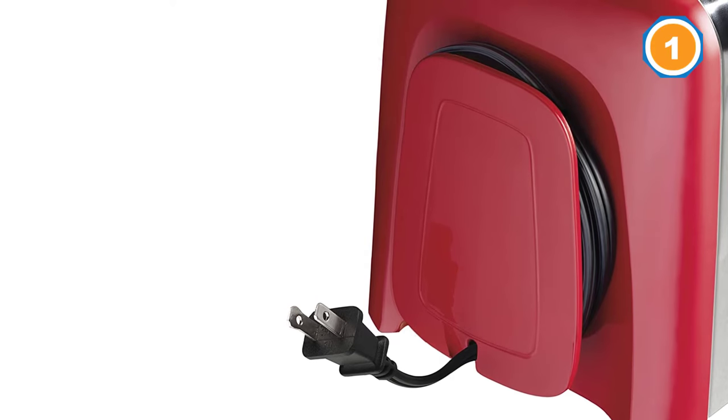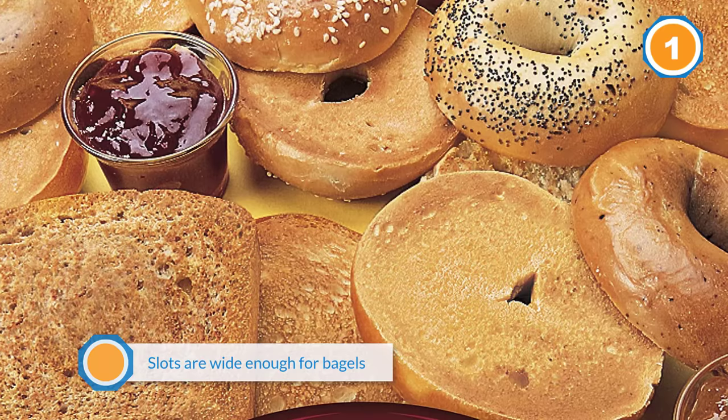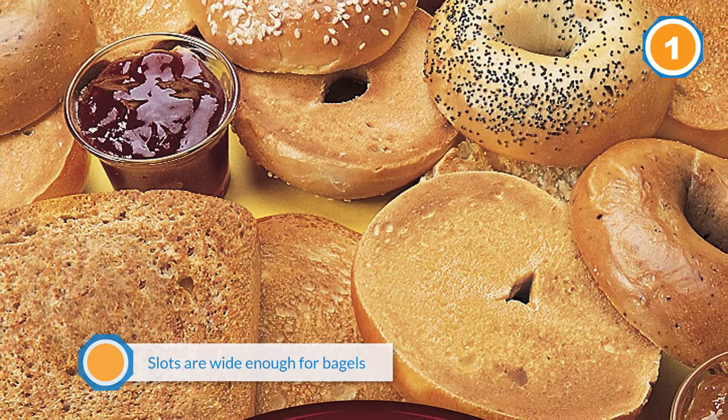A cancel button lets you stop the toasting at any point, just in case it's browning too quickly. It's easier to grab when it's done.